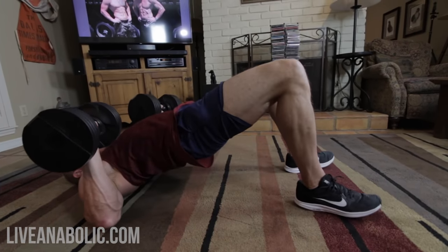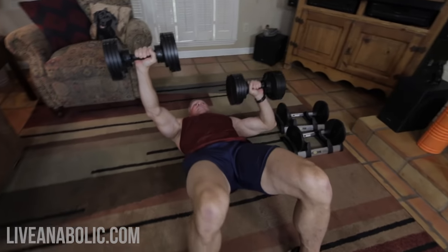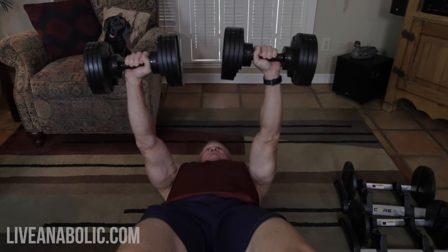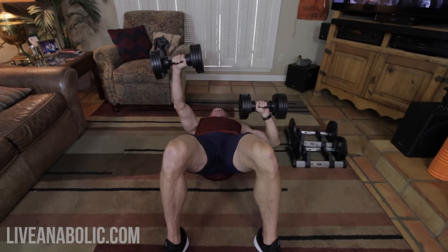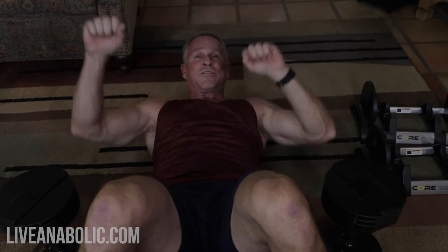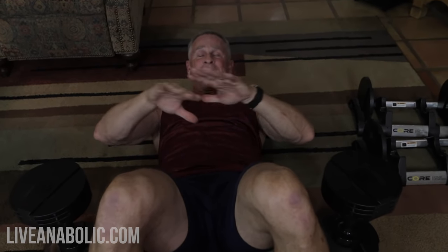This is an alternating bridge press — get your hips up in the air and maintain that position. Do one arm at a time. The reason for alternating is that it's more difficult because you're a little off balance, which means you have to engage stabilizer muscles in your shoulders, legs, and hips. Doing both arms together is fine but a little easier. When counting reps alternating, if I say 10 reps, that means 10 on each arm. Keep those hips elevated the entire time.